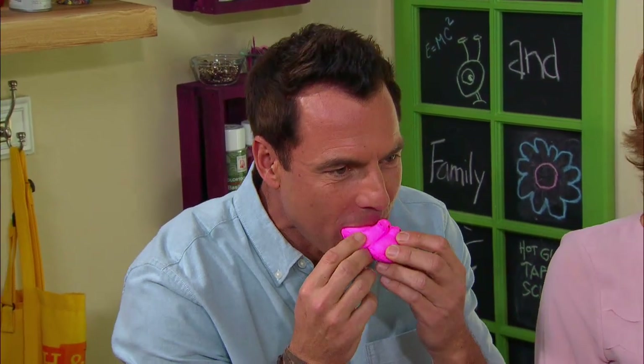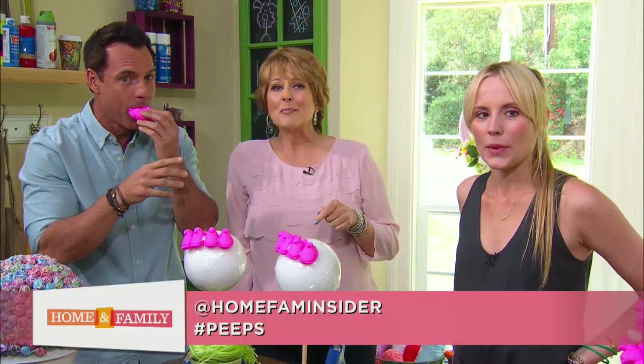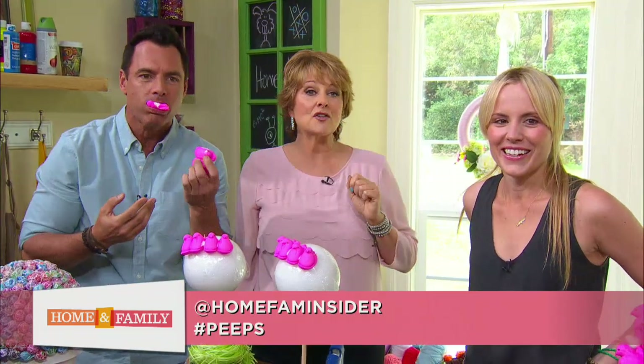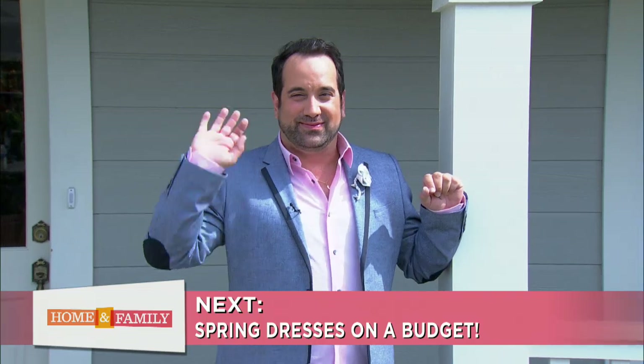You can win a $100 gift card — all you have to do is retweet our tweet with a hashtag that says Peeps. And Mark is eating Peeps. Thank you, Jess. For more information on this craft, you can find it on Jessie's site or go to our website, hallmarkchannel.com/homeandfamily. Coming up, celebrity stylist Art Con is here with the latest dresses for spring on a budget — you will love this fashion show.